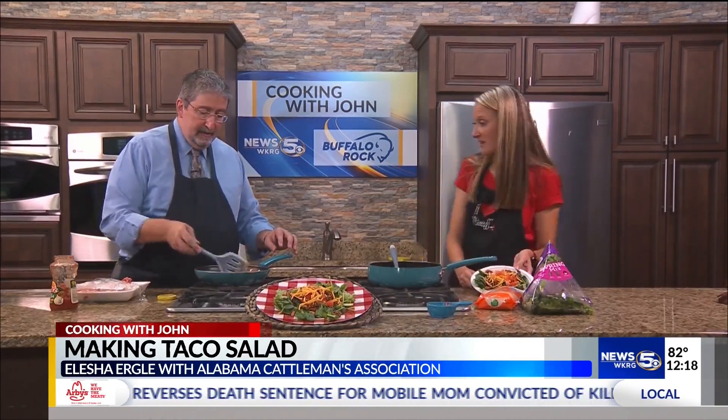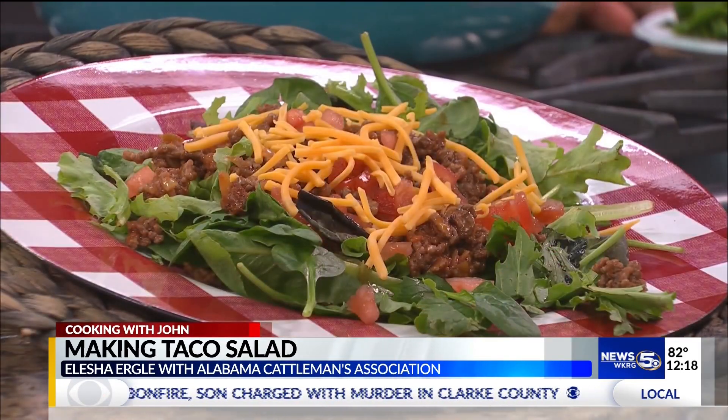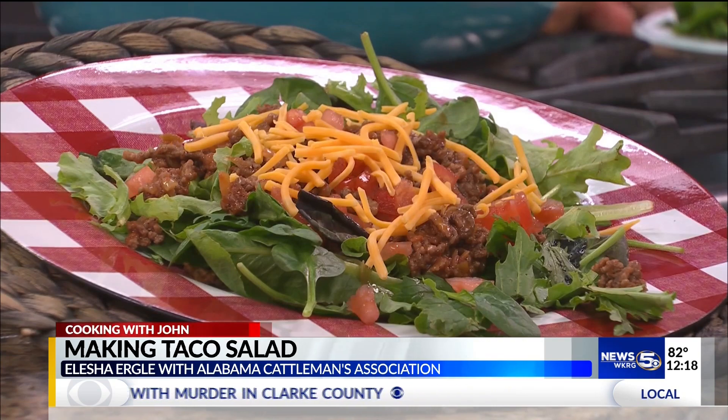Alicia, thank you so much. What's the website again? Beefitswhatsfordinner.com — it's an easy one to remember, an easy recipe, and it's delicious. Thank you so much for being our guest. Thank you for having me.